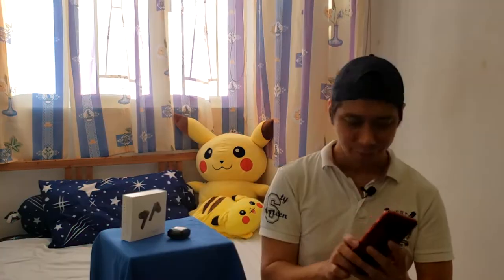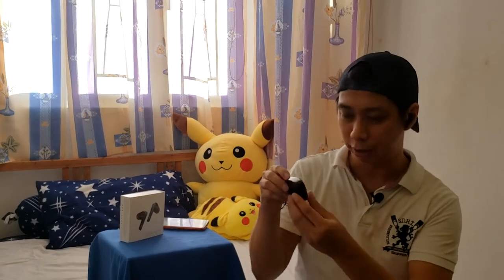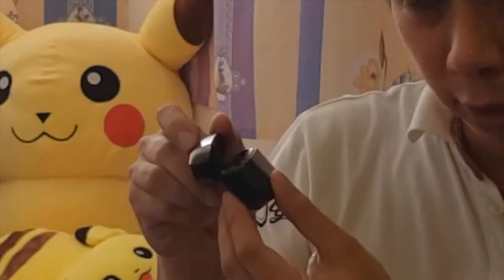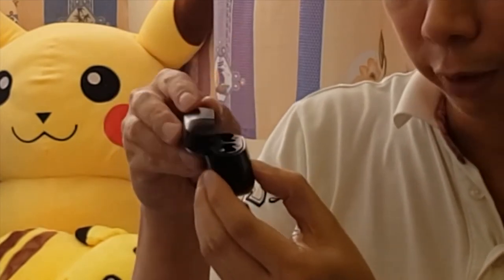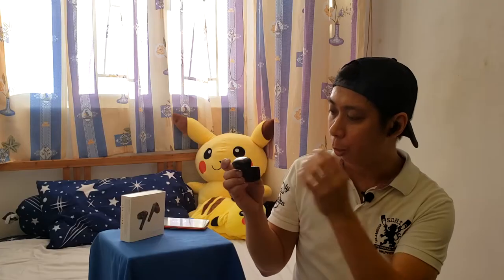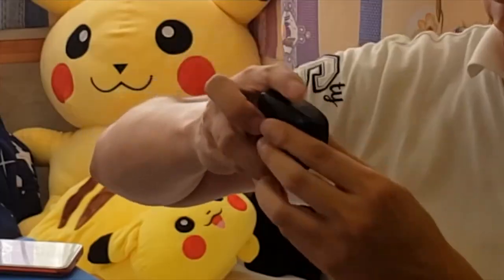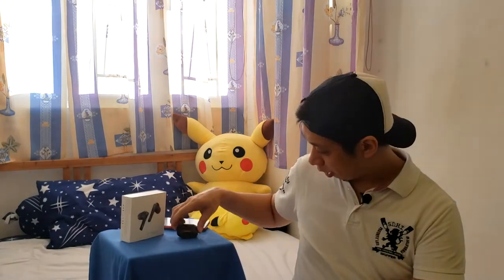That was the sound quality of the earbuds. Now let me put them back into the battery case. The case opens at two angles — 45 degrees and 90 degrees. Make sure to open it at 90 degrees, otherwise the earbud won't fit properly. The magnetic closure is really secure. The plastic case is tough and durable and can stand on its own.